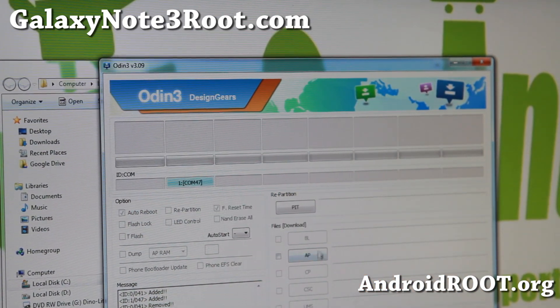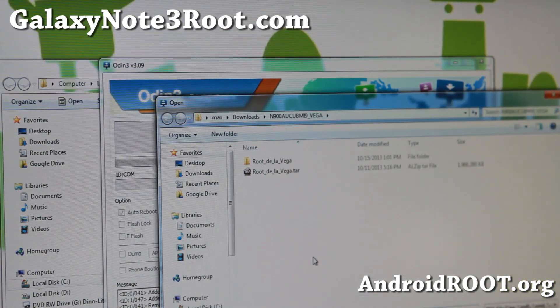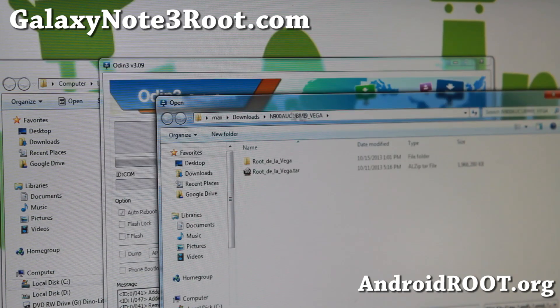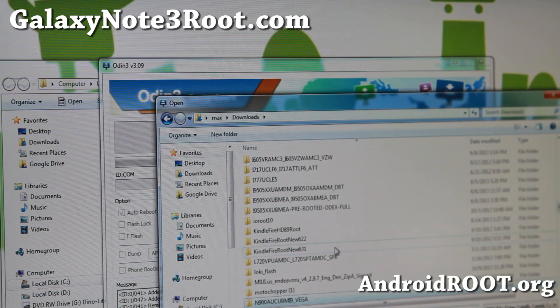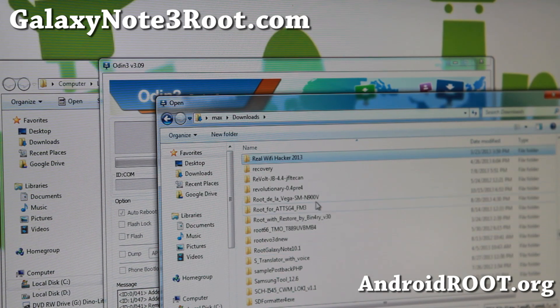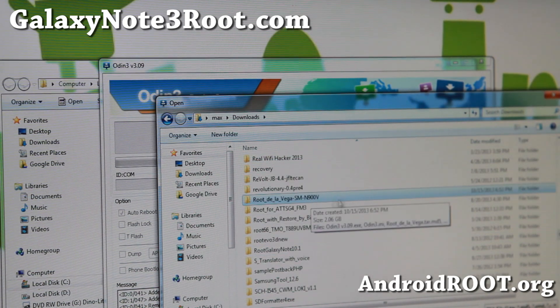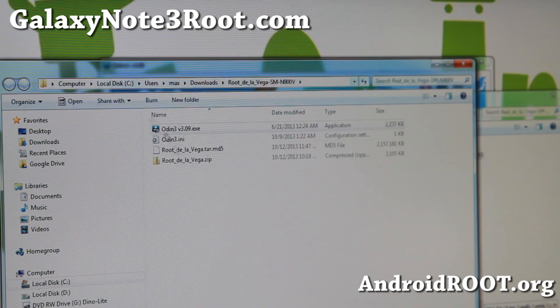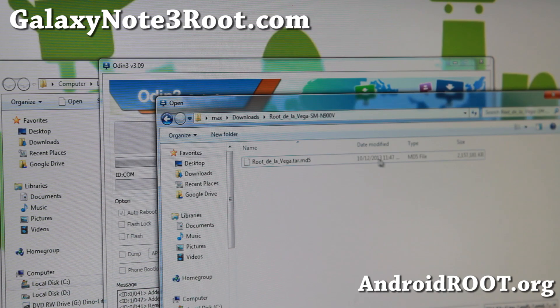If you see that blue box, you're ready to go. All you have to do is hit AP here and go ahead and find the file. Go ahead and find the folder that you unzipped the files. Go ahead and choose rootdelavega.tar.md5, which is this file right here. Go ahead and choose that.